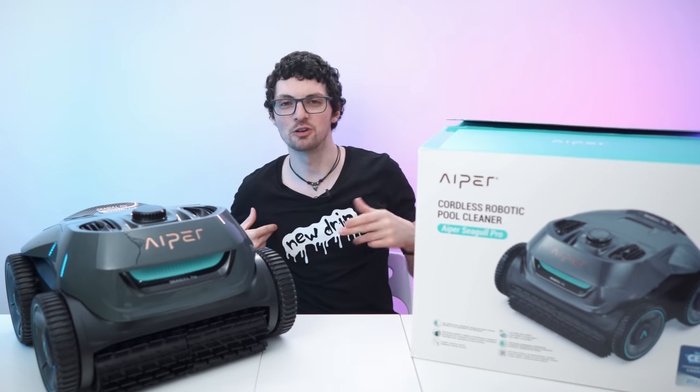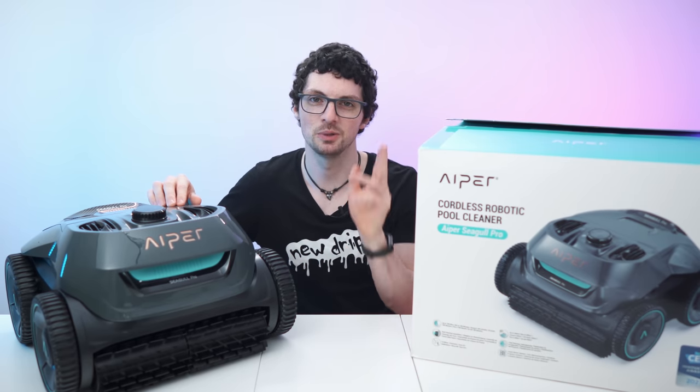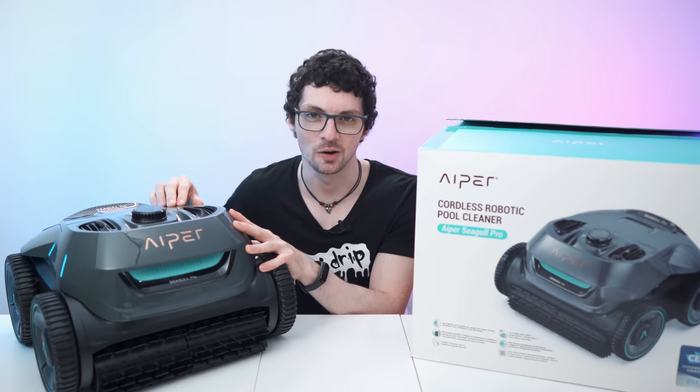I got the new drip from Hyper. This is the Seagull Pro pool cleaning robot. If you're interested already, check out the product links in the description. I will list and link the best deals for you. And now let's check it out.